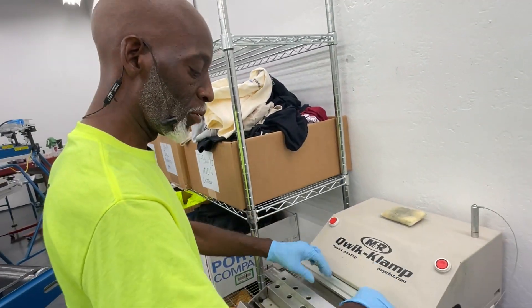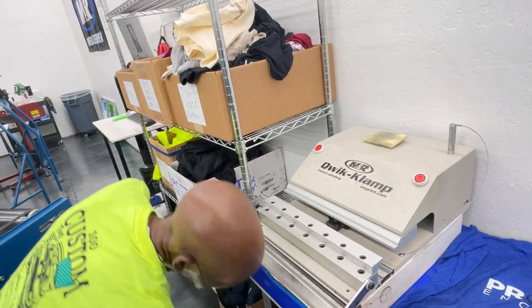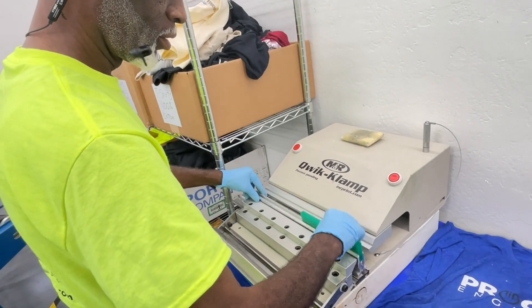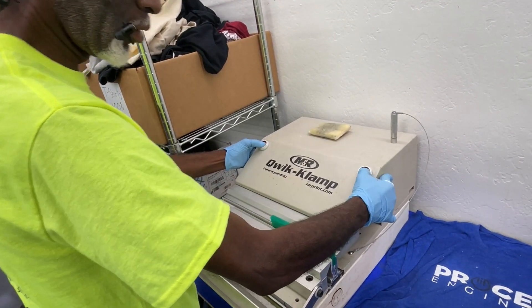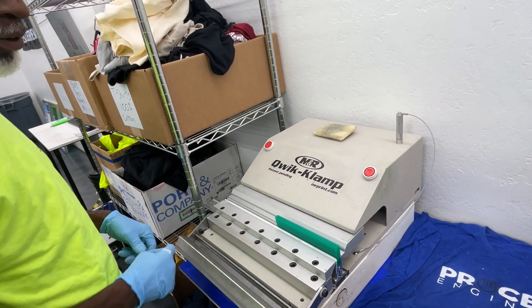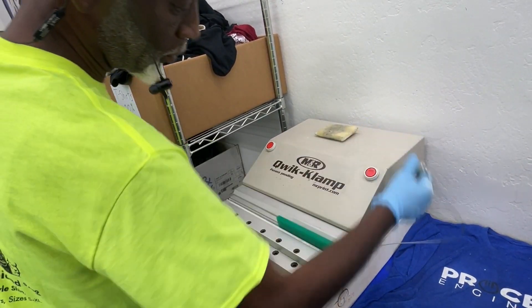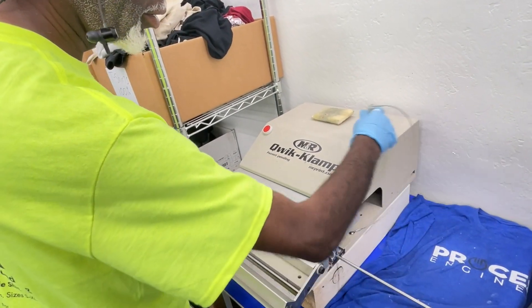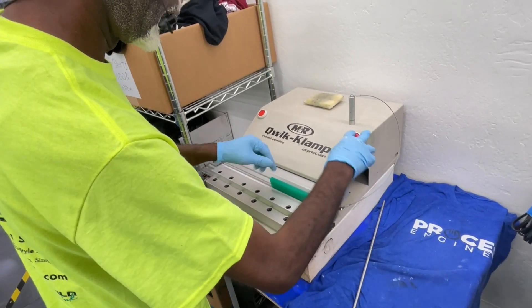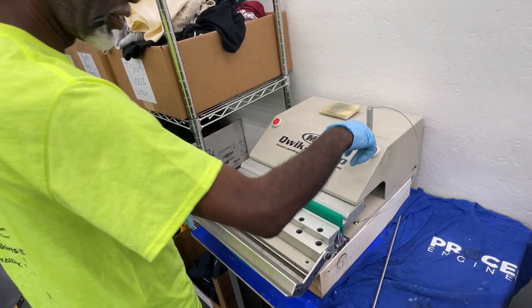The quick clamp is to close it: put the squeegee in and hit both buttons together. Therefore, you can't pinch your finger. Once you do that, you can take the pin out and press this button to release it.